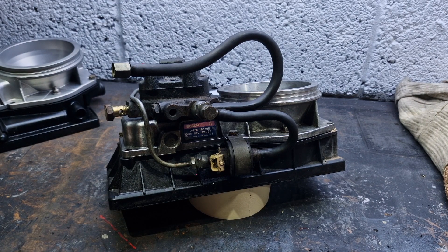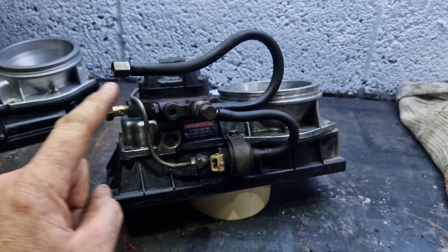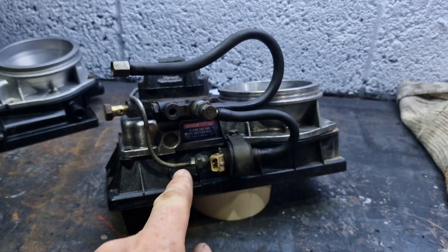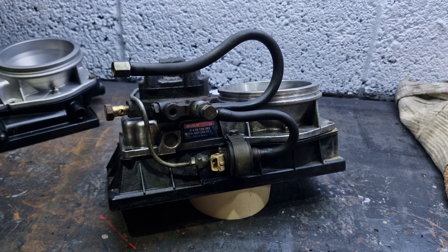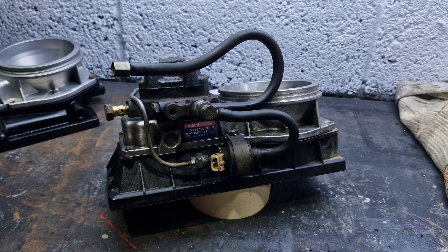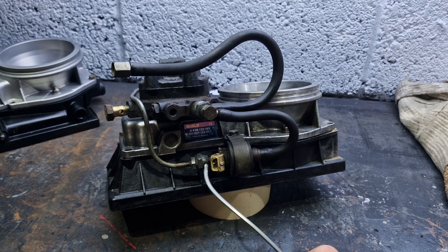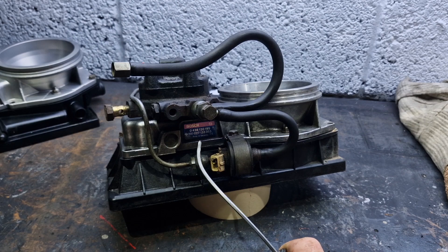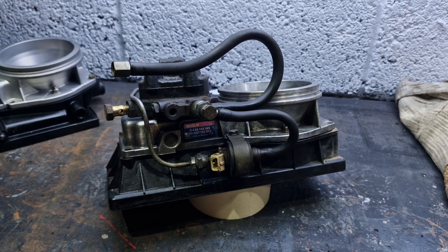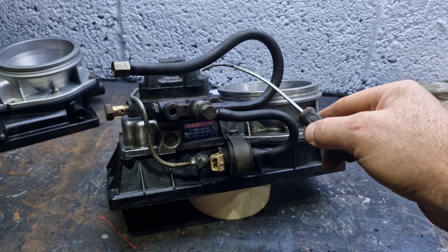If the Lambda probe picks up that the car is running lean, it sends a signal from a small control box. You have a Lambda probe here, a control box here — the Lambda signal goes in, and the box tells the frequency valve what to do. If the car has gone lean, this frequency valve opens. When it opens, system pressure bleeds back to tank.